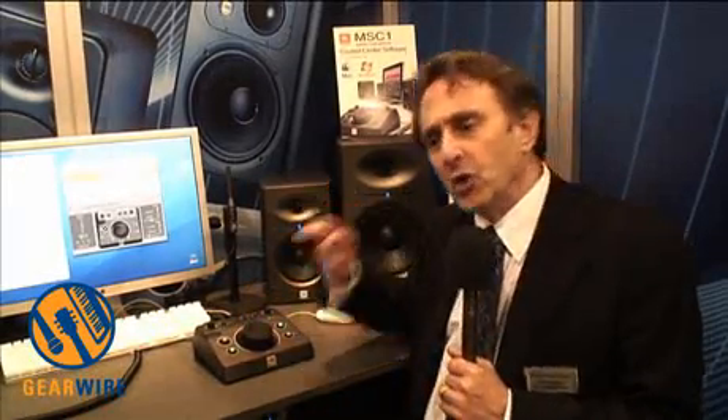So the MSC1, with this software, lets you tune the speakers to the room so that your speakers in the room behave like a reference. They work in harmony to give you a better mix.